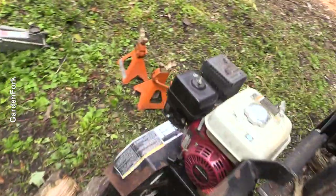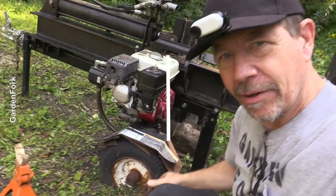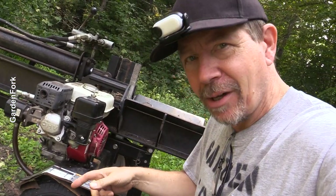Both of these tires are super flat. My concern is that maybe the tires have dry rot. If not, we'll find that out. But first, I just wanna get this thing in the air and get the tires off.